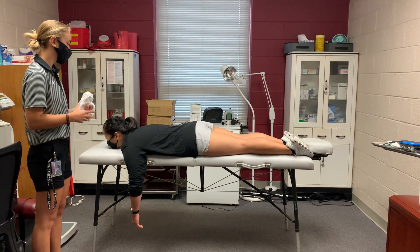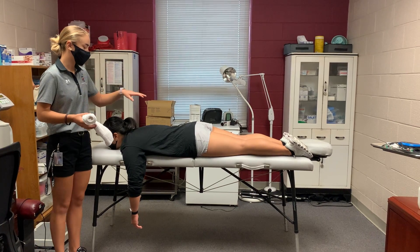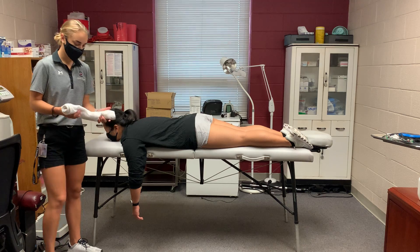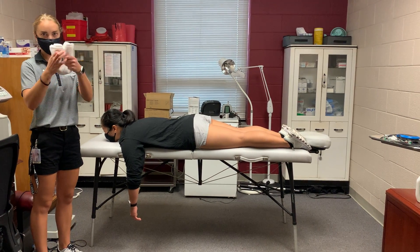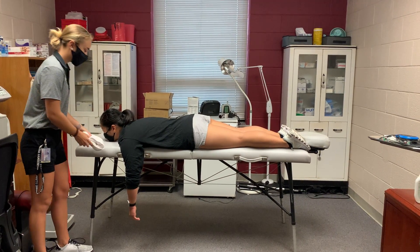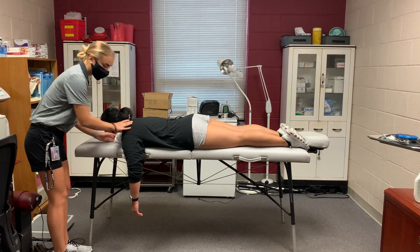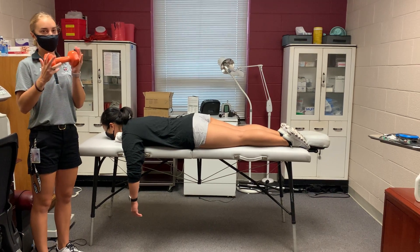For this maneuver, you're going to have the patient laying prone with the affected shoulder hanging off the table. You're going to take a towel, roll it up, and place it underneath their clavicle to provide some leverage. Then you're going to take a weight — this is a 10-pound weight.